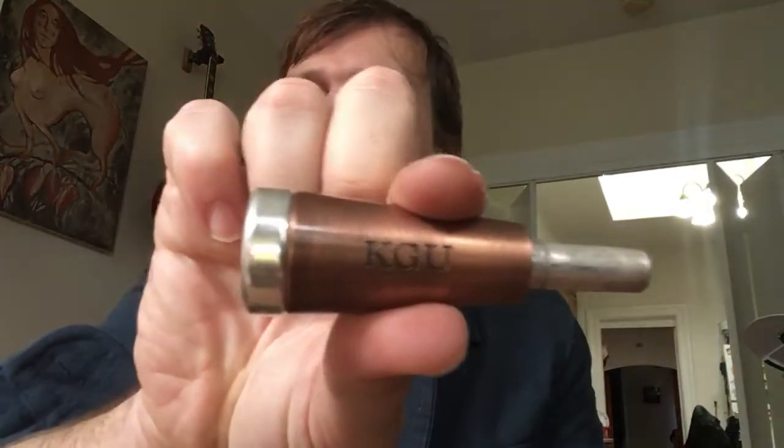I'm not the greatest trumpet player and I'm always looking for shortcuts and products that will help me improve. I finally took the plunge and got this mouthpiece booster by KGU Brass, which is a Ukrainian company. I was just bored one day researching stuff online and it turns out that Arturo Sandoval uses these mouthpiece boosters.